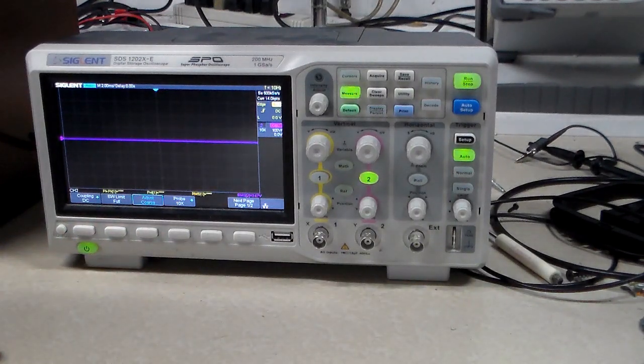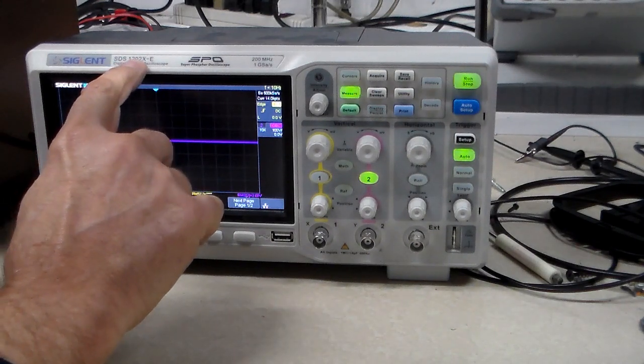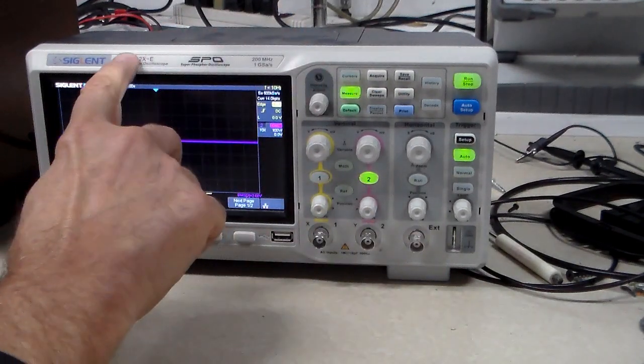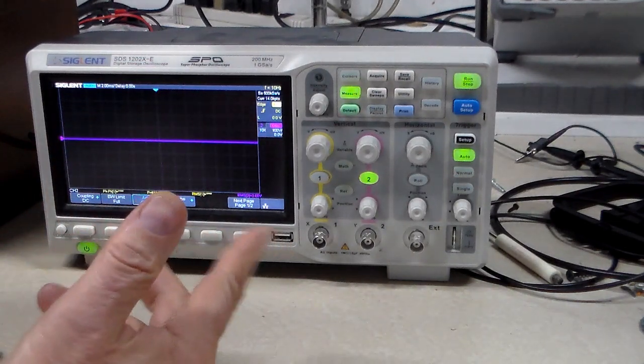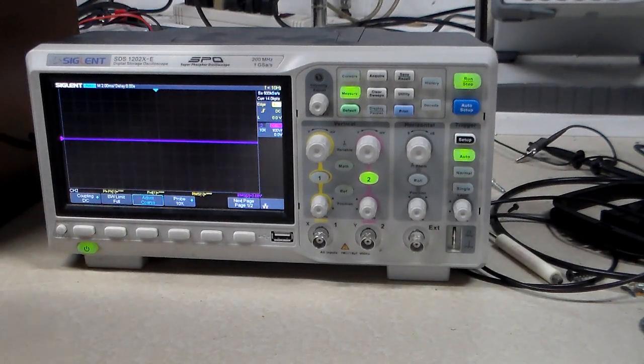Alright, everything works and that's it. I went and looked for this model — the SDS1000X-E. I think the 202 designation probably means 200 MHz, 2-channel. I just looked at the software available on the Siglent North America website and you download it right from there onto a thumb drive. It actually comes with instructions, but hopefully your computer won't be doing Windows updates all night while you're trying to read them. Alright, that was a success — thanks for watching!